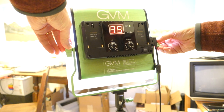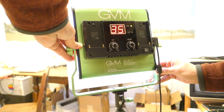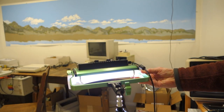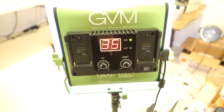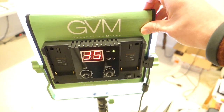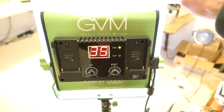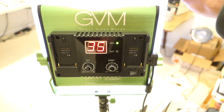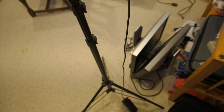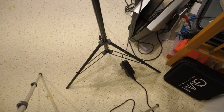You can adjust the tilt of the GVM 480 using two adjustment knobs on the side, or you could mount the entire thing horizontally using the included hole in the stand. A couple things I did not like: you can only tilt it so far before it runs into either the AC cord or the diffuser panel, and the AC cord isn't really long enough — even with the stand only up about four feet, it's actually dangling.